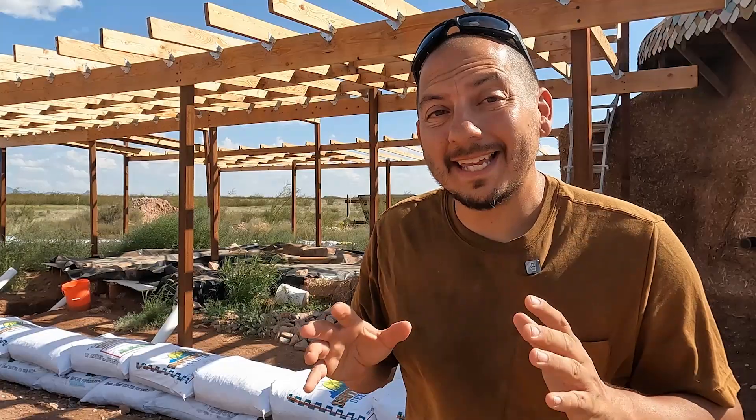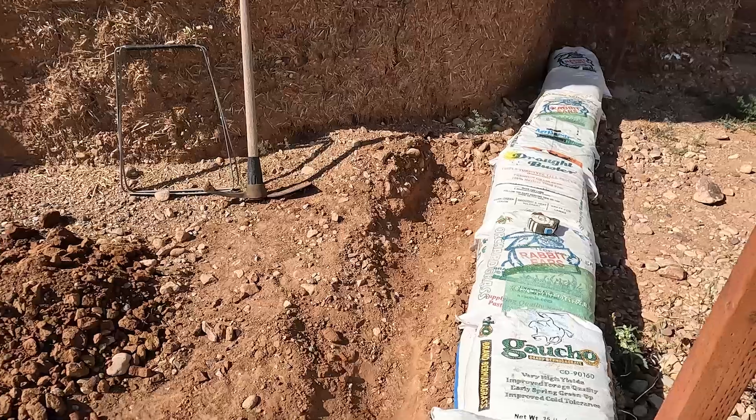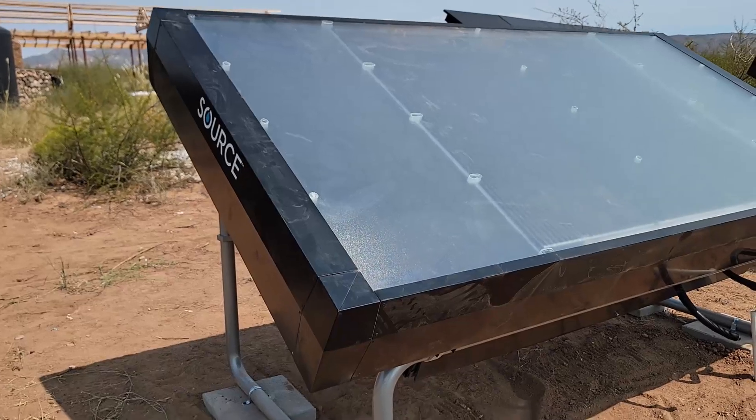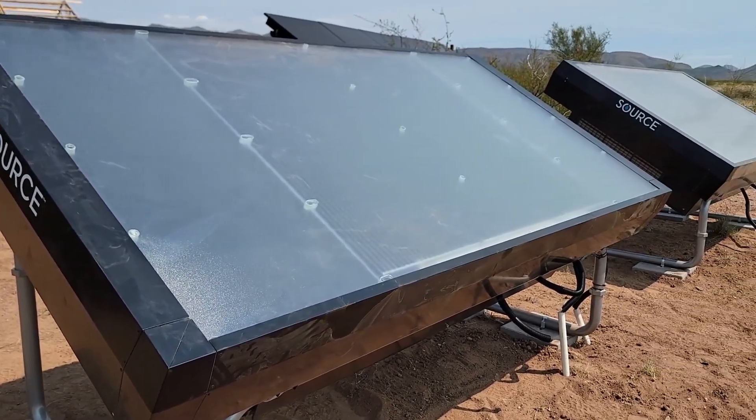I want to get that done and then I can start on the roof. But as I was starting to dig for that, I got a call. I got a good start on that trench to put in the screen, but I got a phone call and we were approved for a water collection system that they're going to set up right here on our property. It's all solar powered. I'm really excited about the possibility of this, so I got to prepare for this installation.